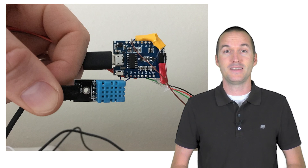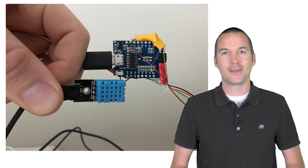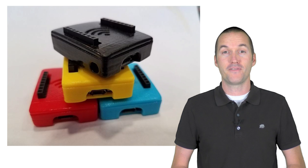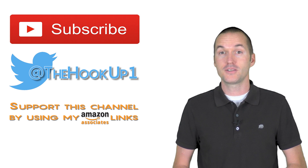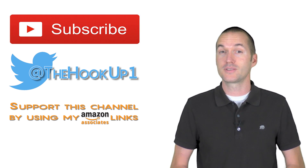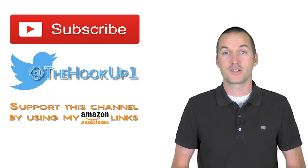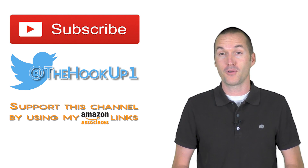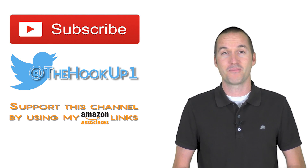I'm going to leave my D1 Mini all exposed like this just sitting on top of the murphy bed, because that's the style I've already got going on up here. But if you'd rather have a nice case, I've included a few good 3D printed options in the description below. Of course all the parts you need to make this project are included in the description. Remember that using those Amazon links helps me earn money to buy stuff for future projects on this channel. If you enjoyed this video, please consider subscribing, and as always, thanks for watching The Hookup.